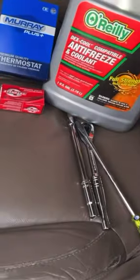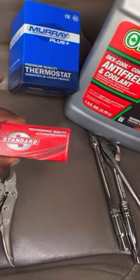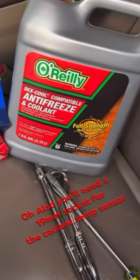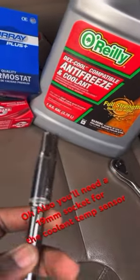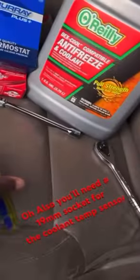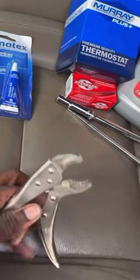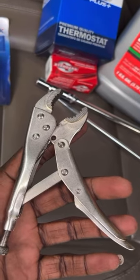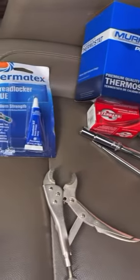Tools you'll be needing for this install: this right here is the thermostat housing, or the thermostat. This right here is the coolant sensor. You can get extra coolant. You'll need a socket extension, size 10. Take the battery apart. And then a flathead. Don't forget the blue thread locker when you put the bolts back in. I didn't have any of those so I got a pair of ice grips. These are everything you're going to need to make this install a breeze.